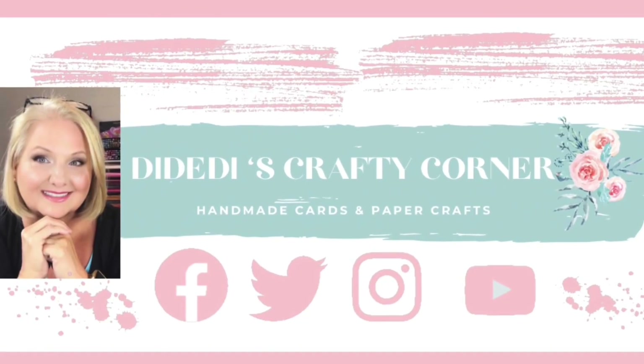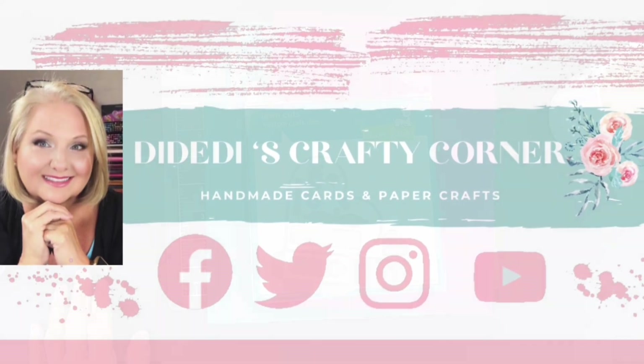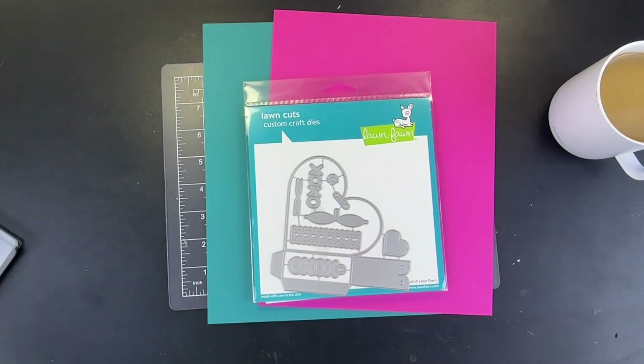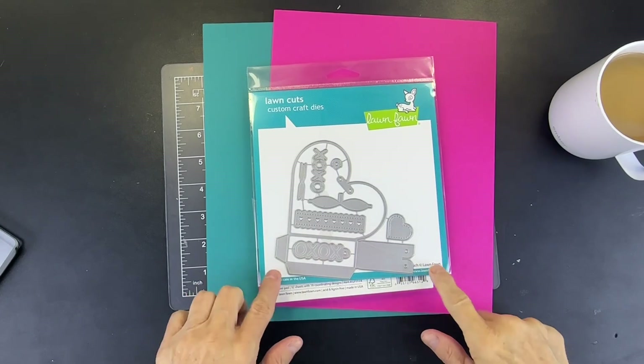Welcome to Diety Dies Crafty Corner, my name is Diane and I'm so glad you stopped by. Good morning guys, happy new year! Today is my first video back in the new year — I believe it is January 3rd. We're going to be playing today with the Lawn Fawn Heart Treat Pouch.